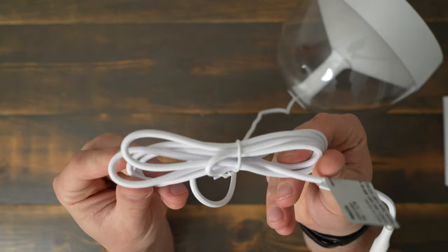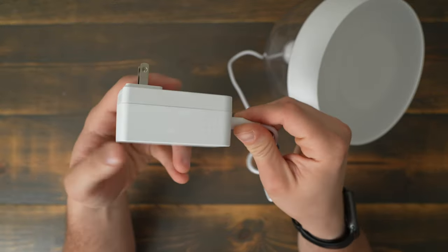I like the braided cord it comes with, and it's really nice that the power adapter can be detached from the cord. That way you can fish the wire down the back of your desk or hide it behind a table easier.